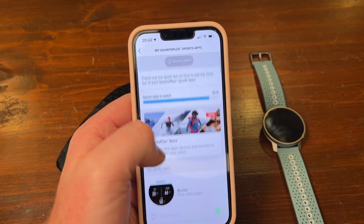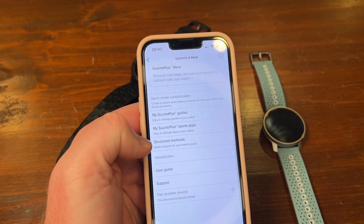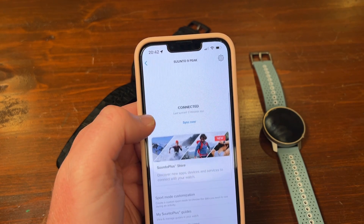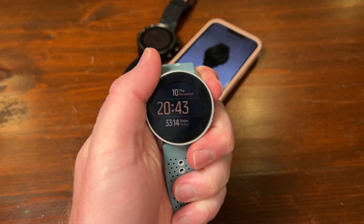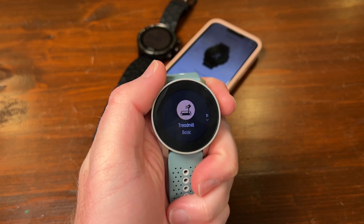Let's just let that sync and then we'll check it out on the watch. You can still do your structured workouts where you make your own workout — perfect. It has synced, so let's put the phone to one side and go to the watch.